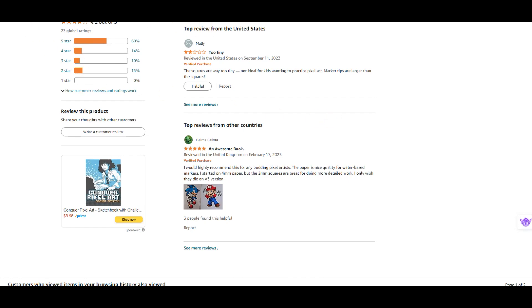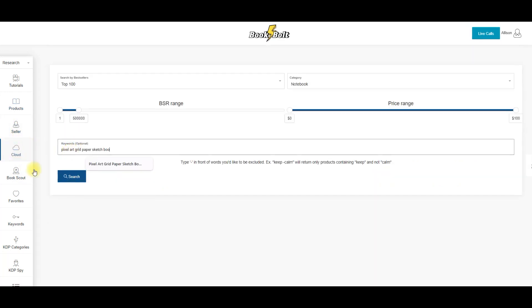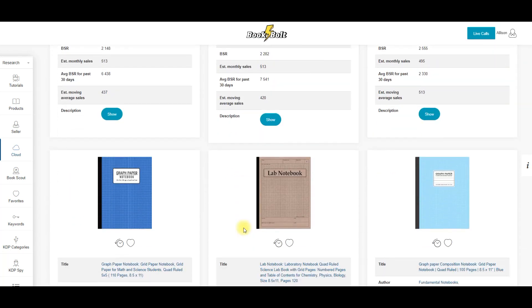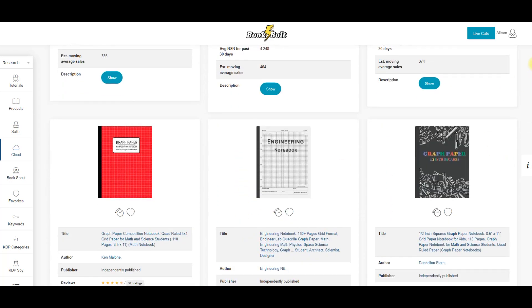So square size is something to consider when doing this book. This book here has had 222 estimated sales. If I come into the keyword cloud, you can see there are lots of keywords here — pixel, coloring, art book number — so I can come back and use those. When I put those keywords into the cloud, not a lot comes up. There are some graph paper books but they're not titled as pixel art books, so this is what I'm going to go for today. It's a book I can upload — if it does well it does well, if it doesn't it doesn't. So I'm going to head into Book Bolt Studio now.